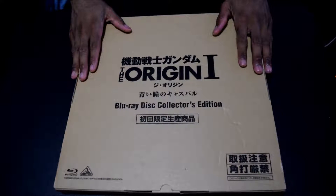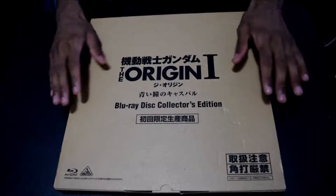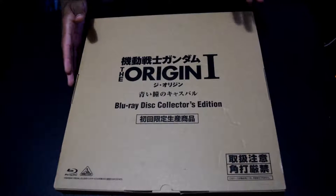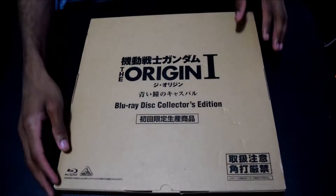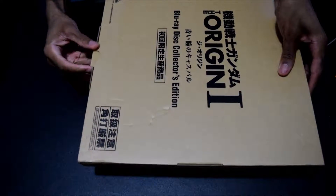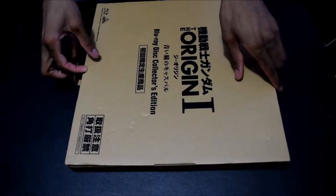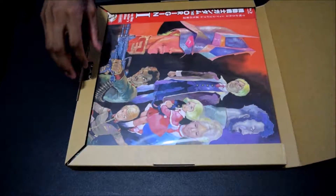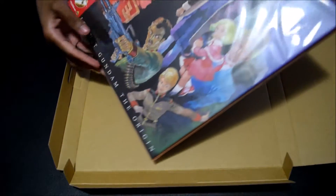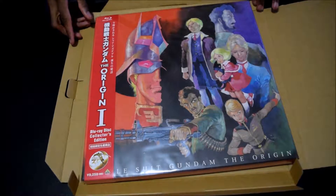We have the Collector's Edition box right here. At first, looking at it from the booth, I thought it was an LP, then I thought it was a LaserDisc — a friend of mine thought it was a pizza. But I actually really like the design of the box here. It's a nice big box that holds everything in the Collector's Edition. So we're going to open up — and inside we have this beautiful, beautiful Collector's Edition box.